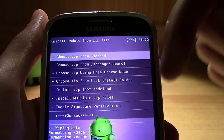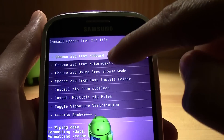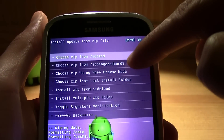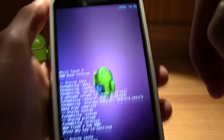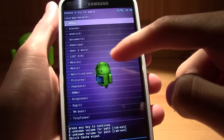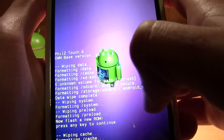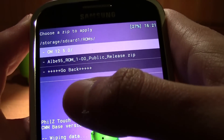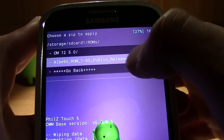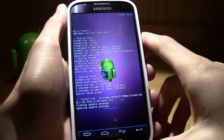Now go back to 'Install ZIP'. I totally recommend putting the ROM file on your external SD card. My internal SD card is the first option and the external is the SD card slot. Browse into your ROMs folder and select the ROM file — mine is called 'AB95 ROM' — then click install.